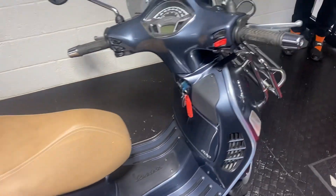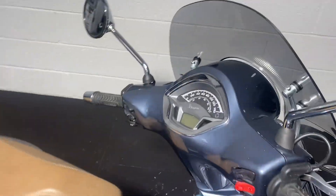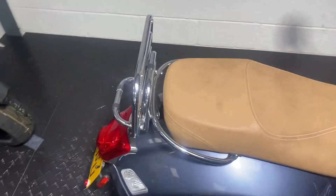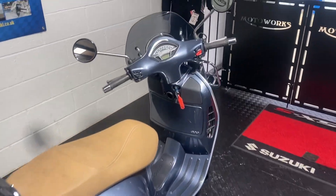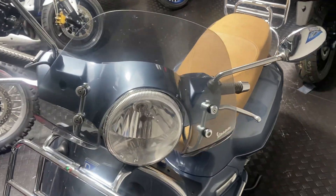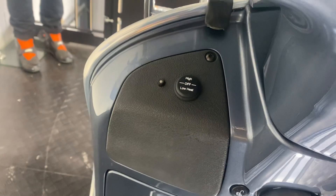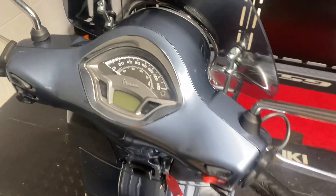They've all had it serviced and MOT'd through ourselves, so it's a cracking little machine. Above standard, you've got the chrome front rack which is cosmetically good and also quite functional, and the rear chrome rack which is also pretty handy. You've got the Vespa fly screen — this is called the light smoke fly screen — and heater grips which are controlled through here. They don't get in the way, just give you that extra bit of comfort.